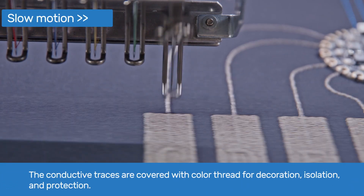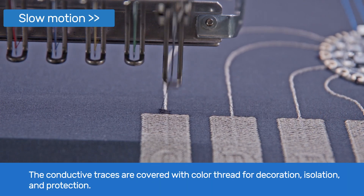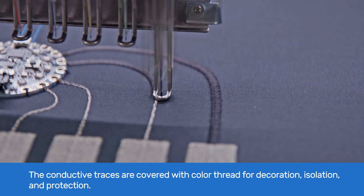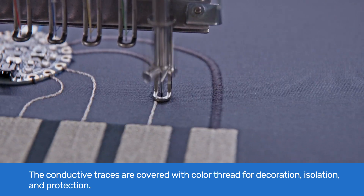We use satin stitch embroidery with standard embroidery thread to cover the conductive traces. This technique has a decorative but also functional purpose, as it serves as an insulation and protection layer. For the thread, you can choose the same color as your fabric to hide the traces.